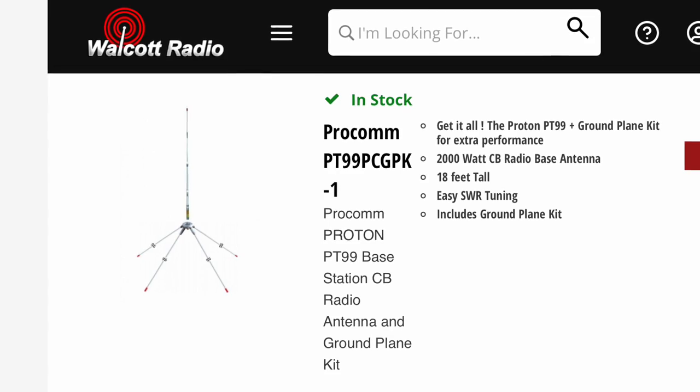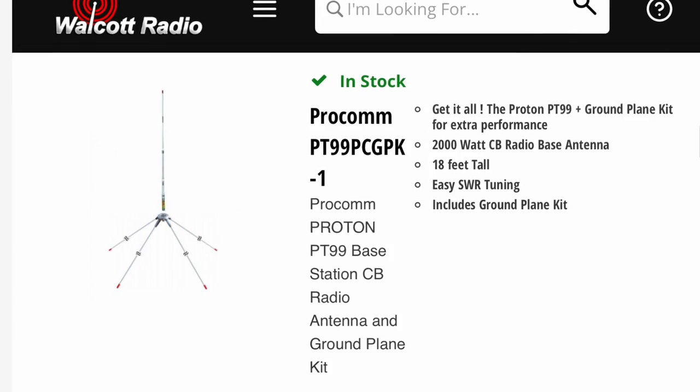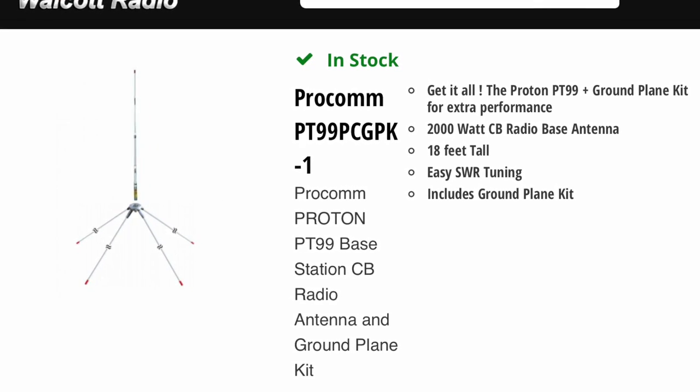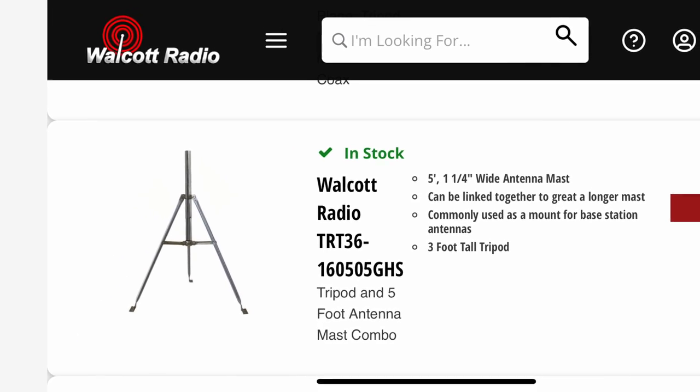So this is the project — let's get started. I purchased the antenna through Walcott Radio in Iowa. They're a large CB radio supplier with 10 meter radios, CB radios, lots of accessories and antennas. I got the PT-99. They had a kit that came with a ground plane kit, so I'll have ground plane radials on it. They also had a tripod kit with the mast, so I purchased the whole thing from one shop.